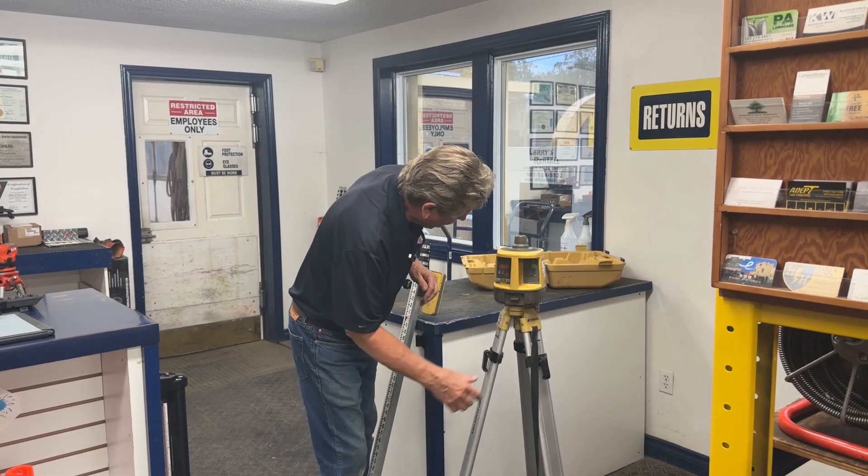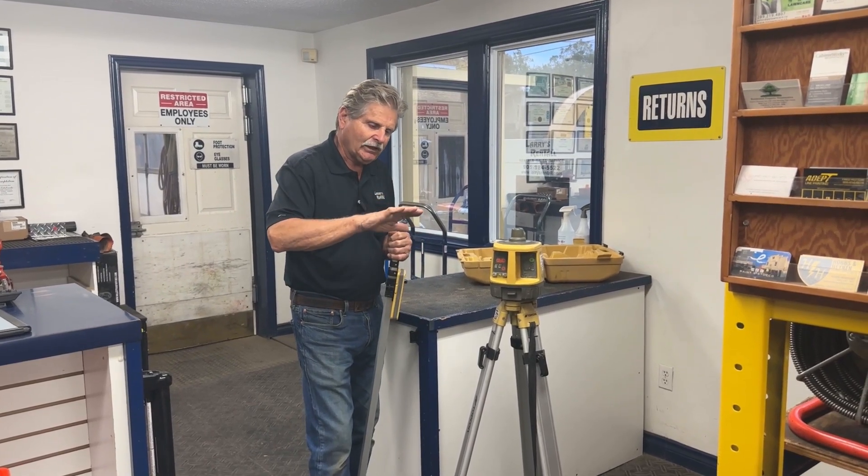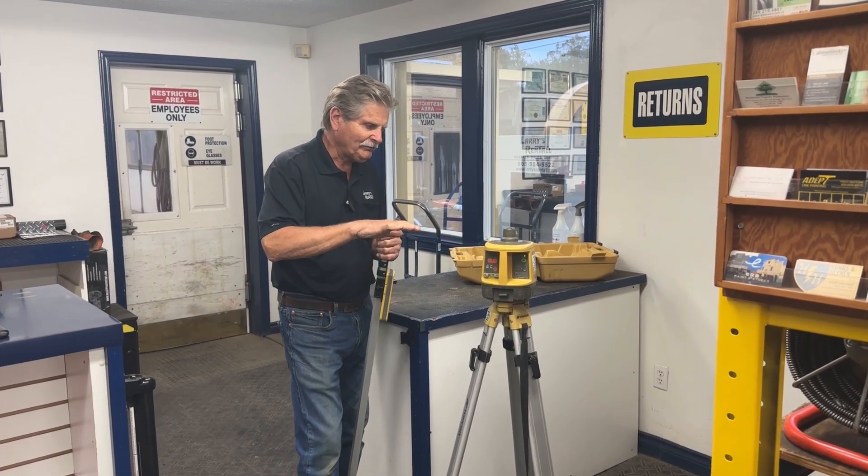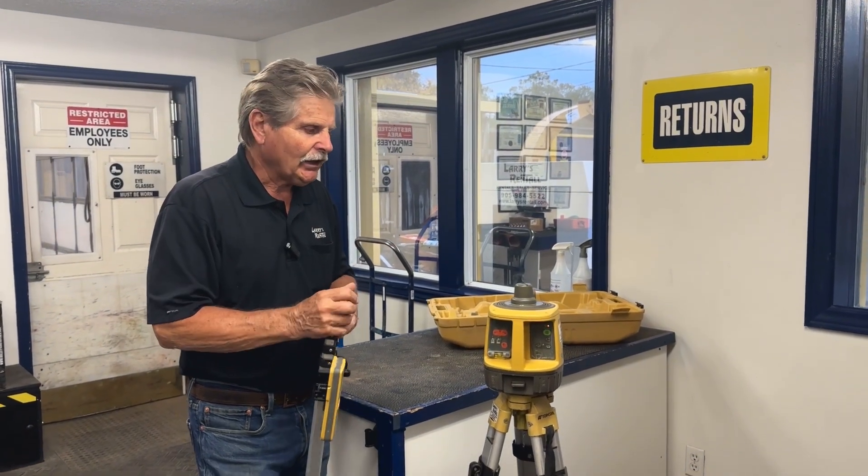Try to get it as level as possible first, then turn the laser on. It's fairly simple — just turn it on and you'll hear it working. The laser is actually working when you hear a sound from it; it's trying to level itself, and then once it's level the beam will start turning.